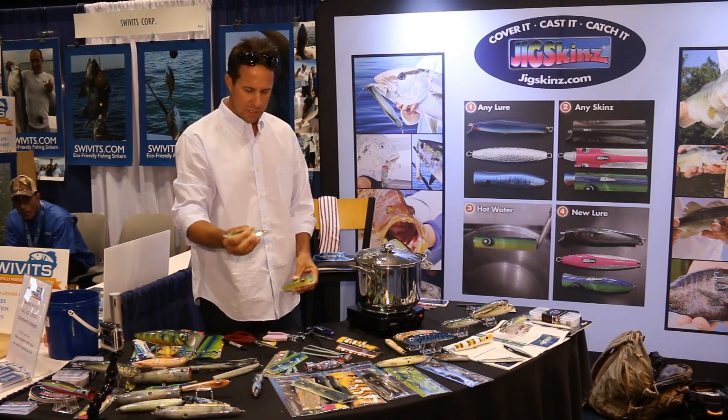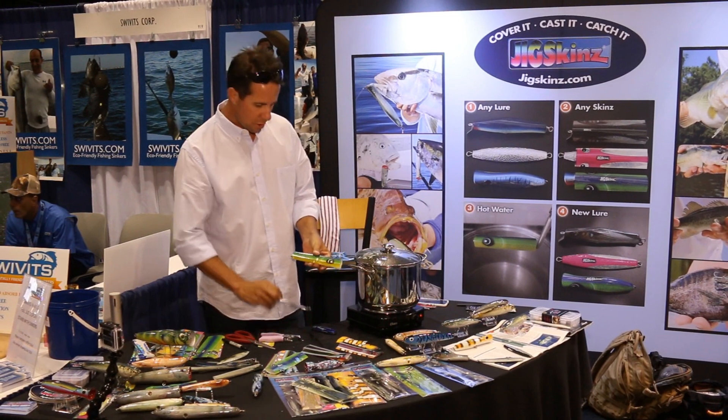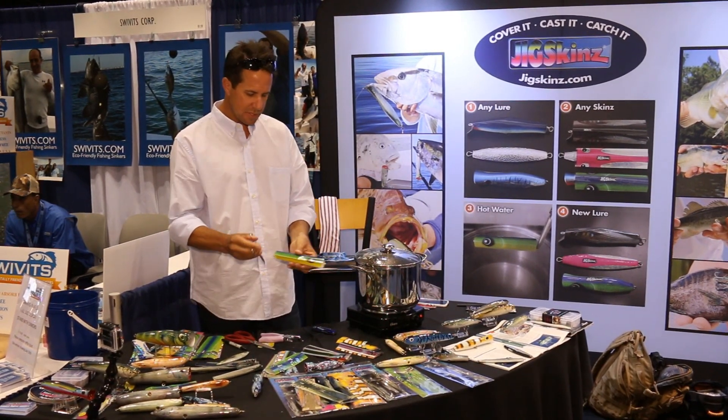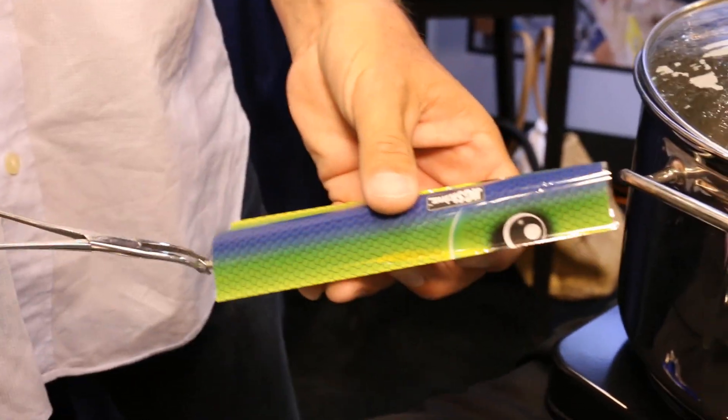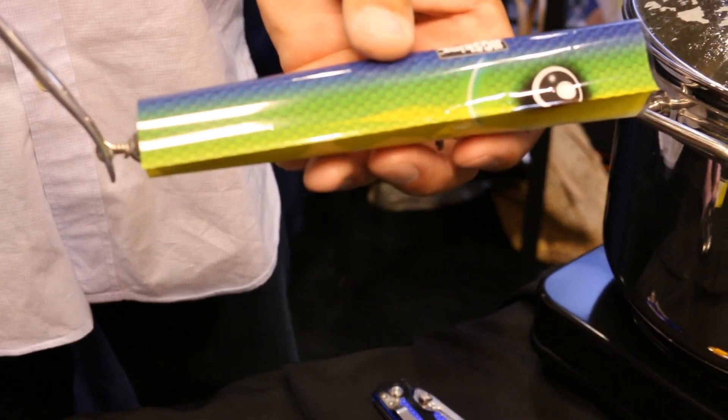You just slide the sleeve on and dunk it. Now we're ready to go — I've got a pot of gently boiling water here. We'll take something that we can clip it with: use an oven mitt, pair of pliers, something to keep yourself safe from the boiling water.